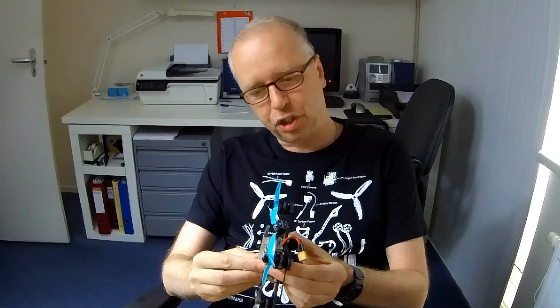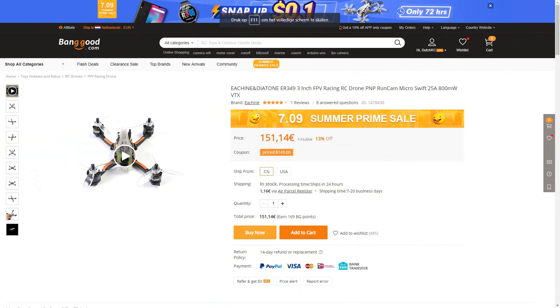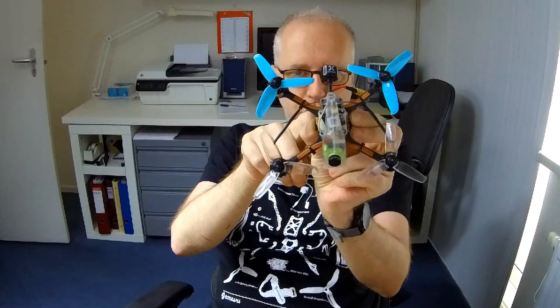I did come across one interesting thing, and I decided to do a short video because it might be interesting to you as well. This here is my Diatone GTR 349. You probably know that there are several versions of it by now — there's a 6S version and there's also an Eachine version, the ER349, which is basically mostly this quadcopter with stretched arms, so it's a bit longer and it has LEDs. The rest of the quadcopter is completely the same. So it's actually an Eachine product with decent quality.